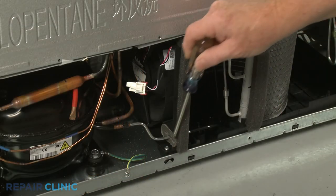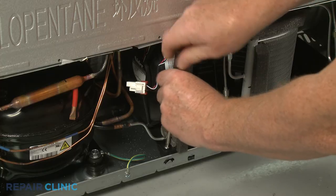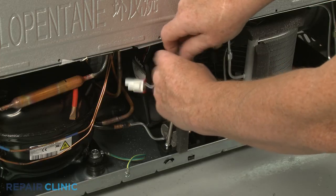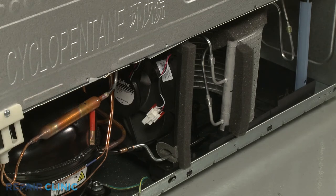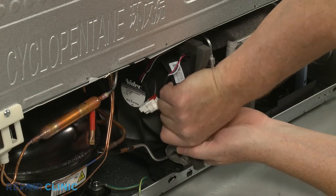Unthread the fan motor mounting frame screw. Slide the old condenser fan motor forward, then rotate the component to release it from the refrigerant tubing.